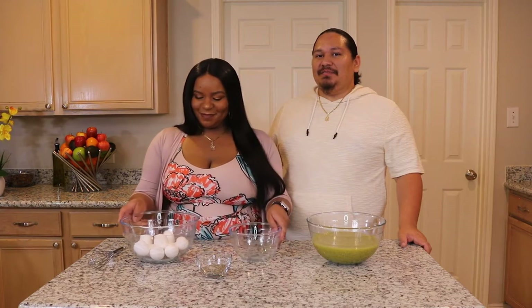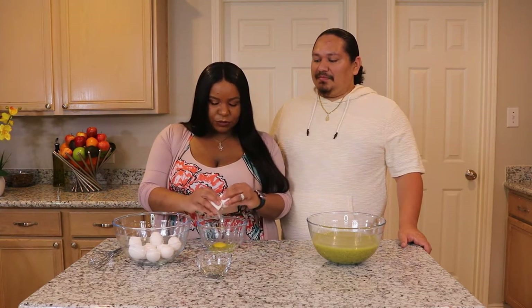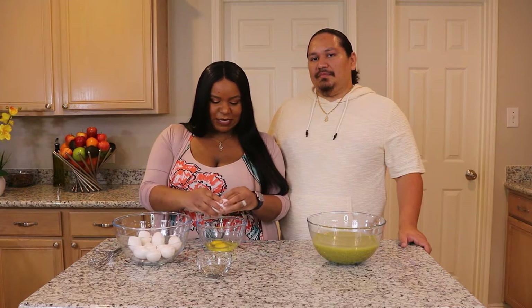Now that our salsa verde is done, it's time for my wife to start cracking these eggs. After cracking the eggs, I'm going to add salt and pepper. Then we are going to whisk them up really good and add them to our sliced tortillas.